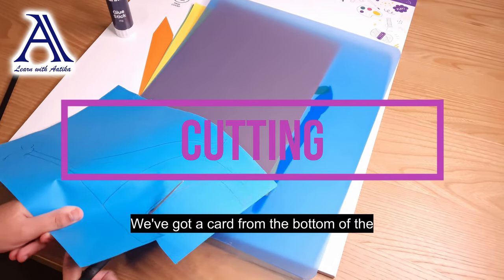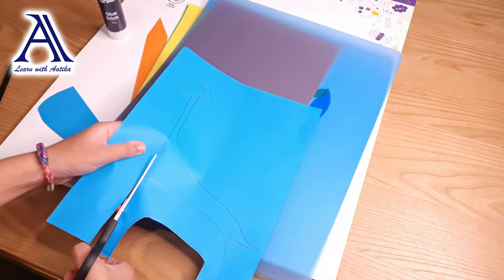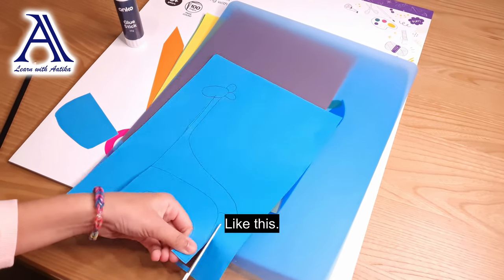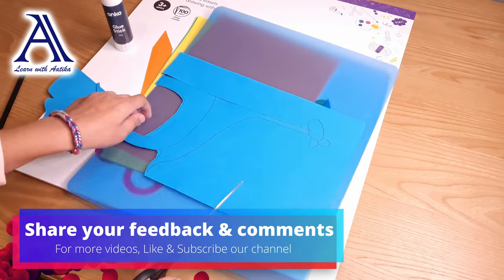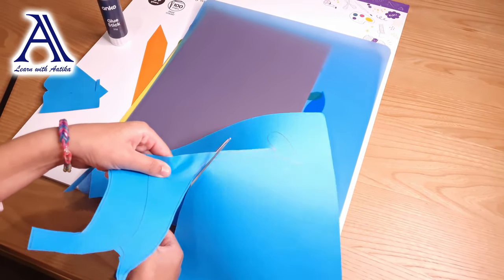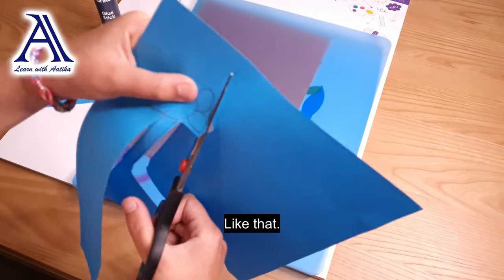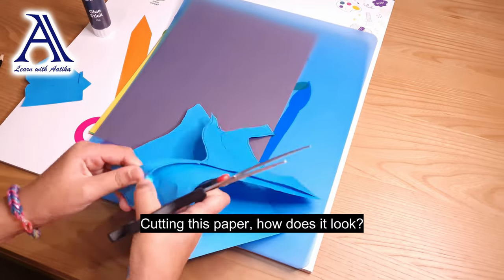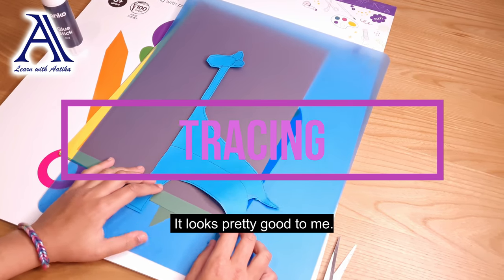We've got to cut from the bottom of the legs first, like this, and we are going to cut to the top of its neck, like that. Cutting this paper. There — how does it look? It looks pretty good to me.